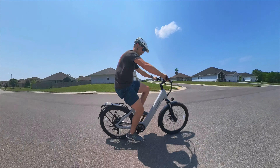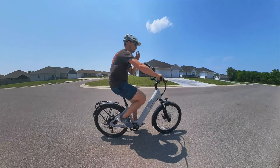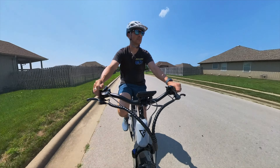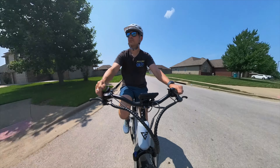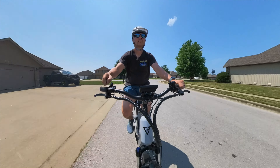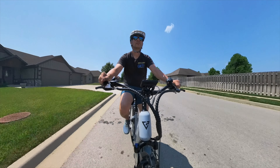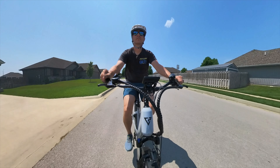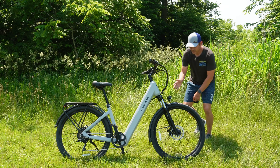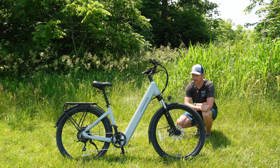This is a Class 2 e-bike, so with throttle or pedal assist you'll max out at 20 miles per hour. The Pro and Ultra are also Class 2 but come with a torque sensor. This Standard model comes with just a cadence sensor, so it won't be as intuitive as a torque sensor model. If that matters to you, you may want to check out the Ultra or Pro.